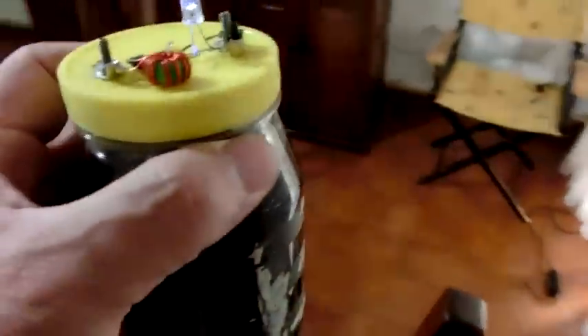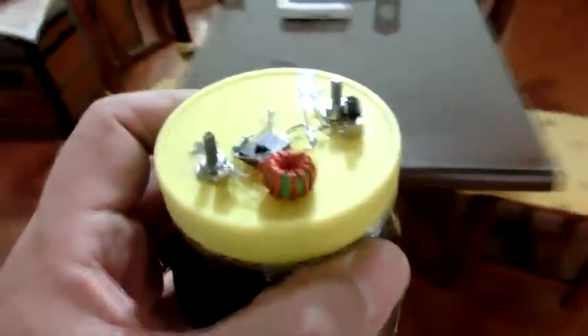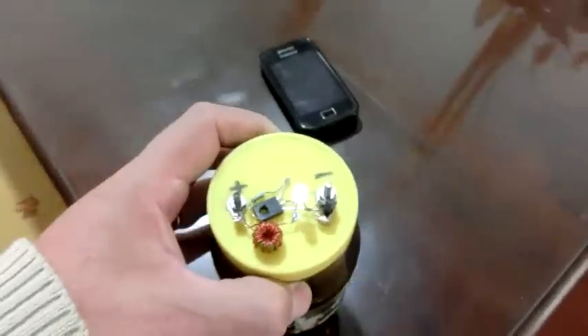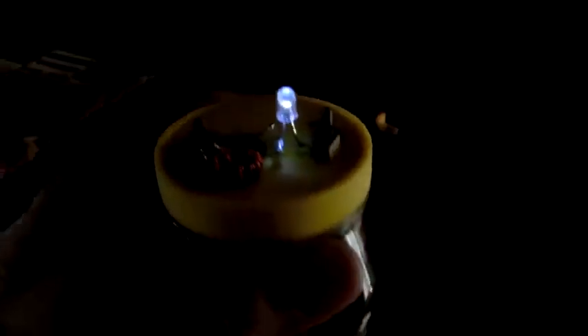Básicamente se trata de un ladrón de Jules al que le hemos adaptado una pila electroquímica que para su funcionamiento usará cenizas vegetales y agua. También se pueden utilizar otros combustibles para esta pila; incluso la he probado directamente con agua de mar y llega a prender el LED.